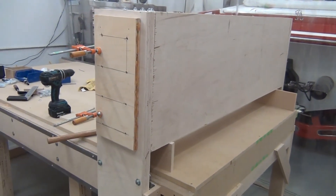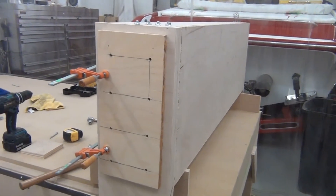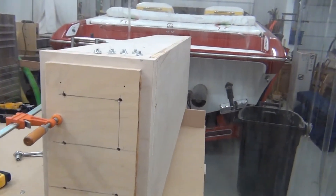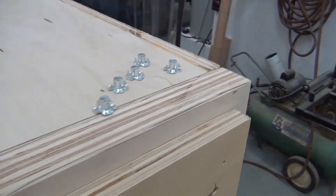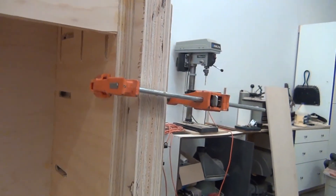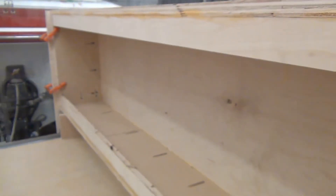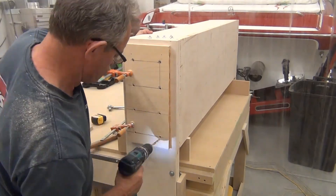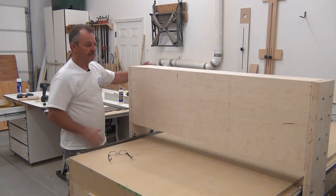I've got this template on the end so I can put in eight quarter-inch bolts. I have some threaded inserts right up here and I'm going to put those on the inside on both sides so I can get it all flushed up. The box is in.